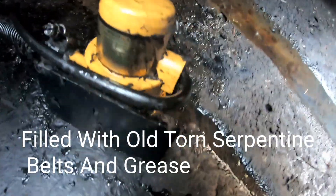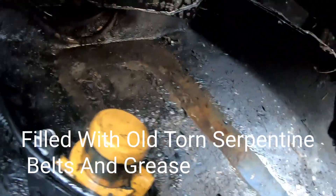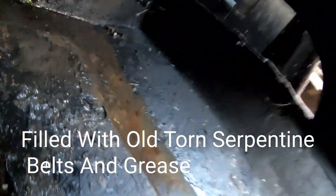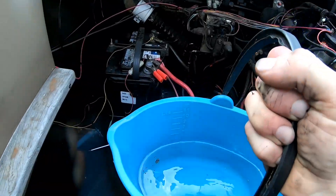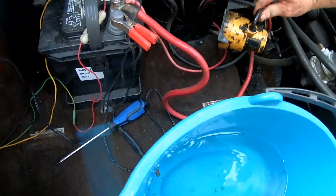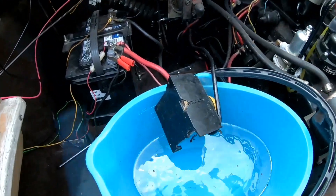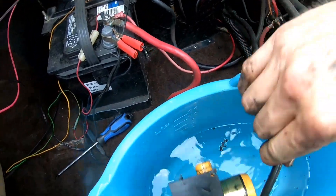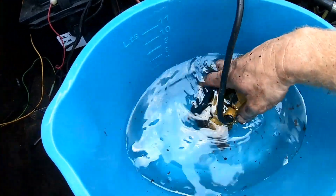So it was definitely clogged with a whole bunch of crap in there. I'm going to go ahead and disconnect the hose and see what else is in it — you can see all the stuff I pulled out of there. All right, let's go ahead and get this sucker in the bucket. We just had to move some stuff around, and now we can get this submerged in the bucket here.